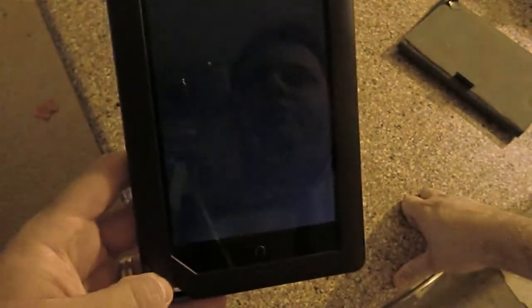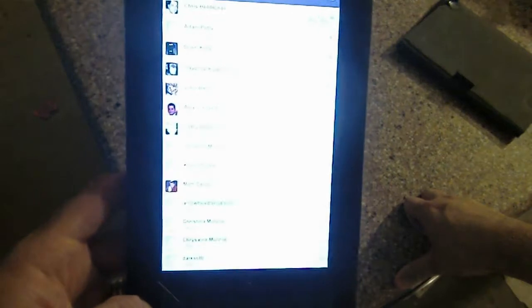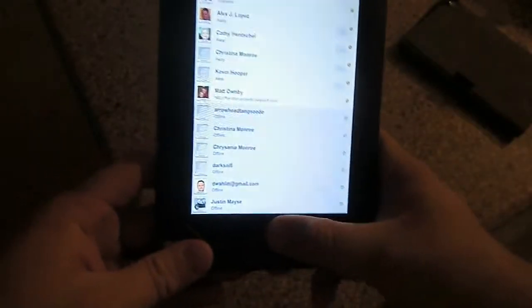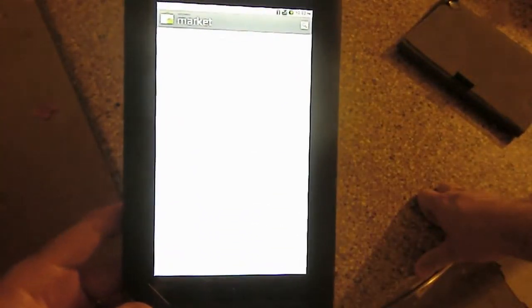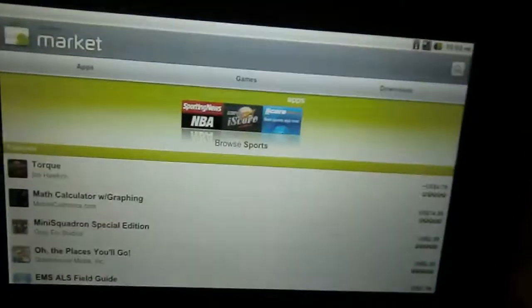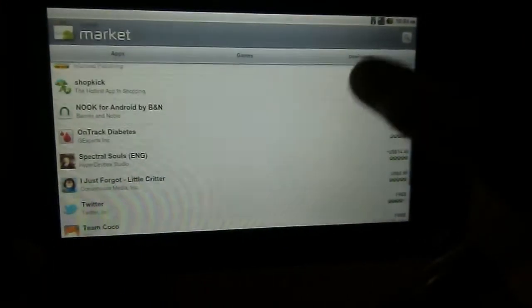Things like Google Talk work just fine. Pretty much most of the major apps you're going to find work just fine on here — everybody logs in and you get to see everybody. If you're used to using an Android cell phone, you should be right at home with this. The Android Marketplace is also alive and well — the market is here and works just fine.